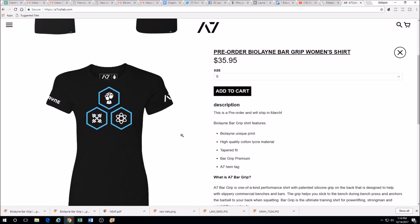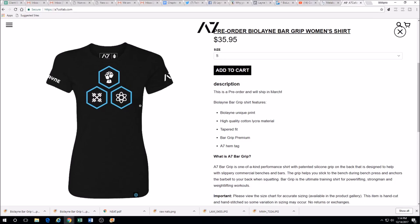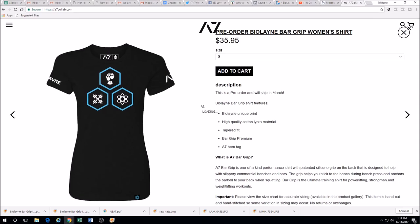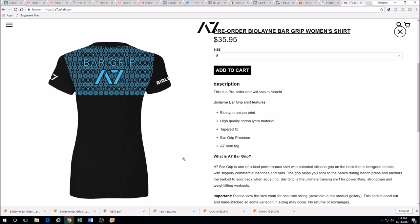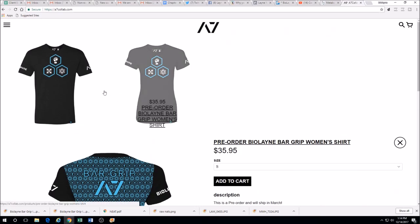We also have women's shirts — these are frigging super slick. And here you can see the back of the women's shirt. These do ship internationally, so you have that option.